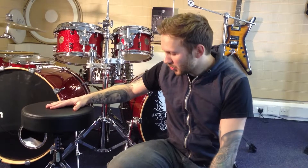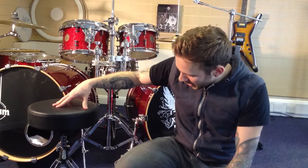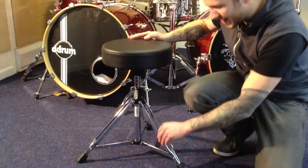Welcome back. I'm David from Bill Lewington's. This is the third video in our feature on K&M Drum Thrones. This is the Pico throne here. This is their entry-level throne, but even so, they've made a very solid seat here.